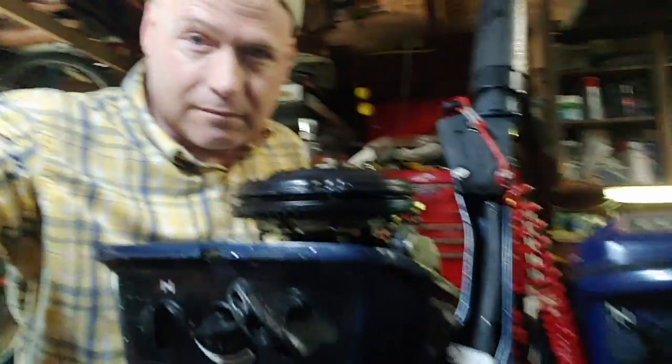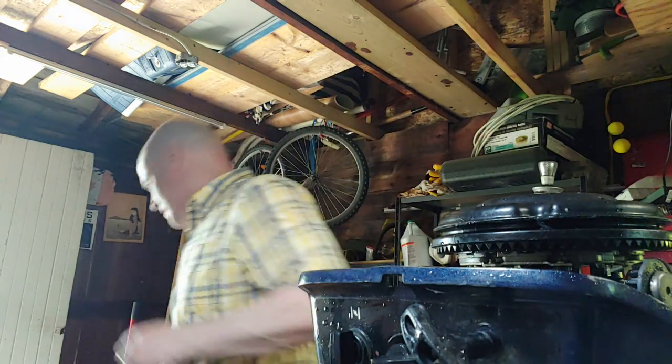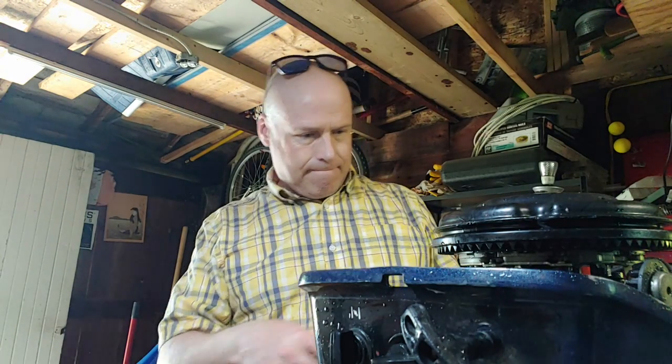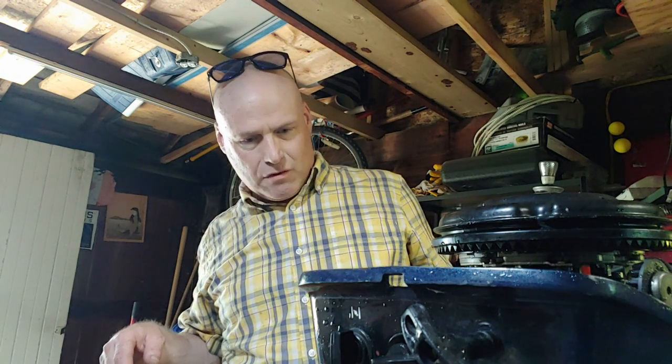Put it beside the other one - they're the same type of outboard. That really protects them from scratches. I'll hit this with some compressed air, blow it out, and we'll let it sit and dry.